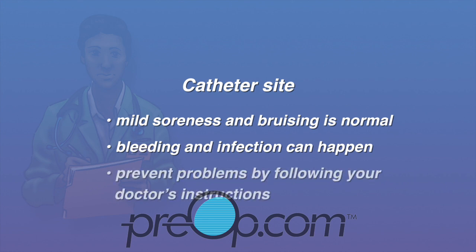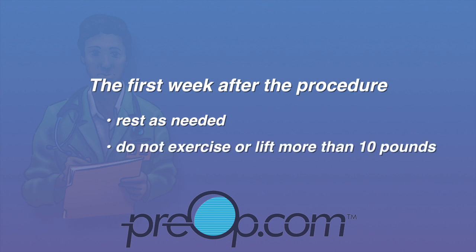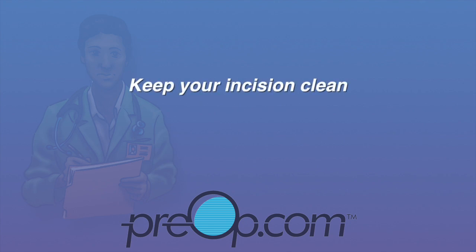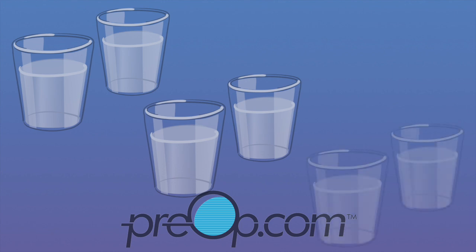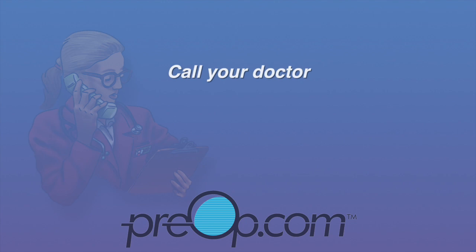At the catheter site, mild soreness and bruising is normal. Rarely, bleeding or infection can happen. Help prevent problems by following your doctor's instructions carefully. The first week after the procedure: rest as needed, do not exercise or lift anything more than 10 pounds, wear loose clothes, and do not swim or soak in a tub. Keep your incision clean — remove the dressing as listed in your instructions, wash gently and pat dry every day, and do not rub the incision. You may be asked to drink extra water and other liquids to help your kidneys flush the contrast dye from your body. What and how much to drink will be different for you if you have diabetes, heart failure, or kidney disease.